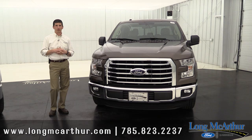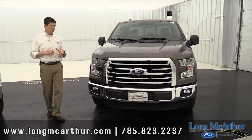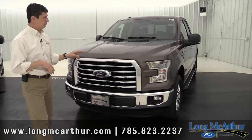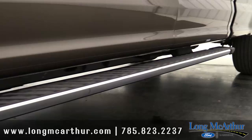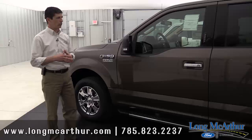Probably one of the biggest things — what in past years you'd call the XLT Chrome package — is standard equipment on your 302A package. You're going to have a chrome billet grille that really dresses it up. This is my favorite grille of all the trim models. You also get chrome wheels, chrome running boards, chrome door handles, and chrome tailgate handles.